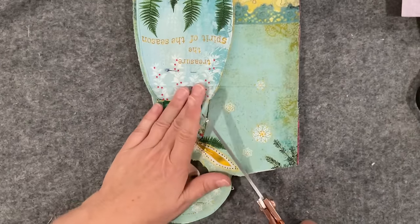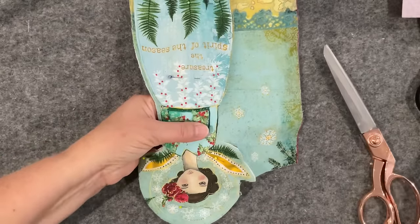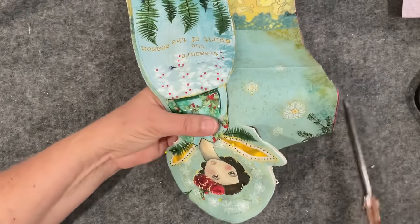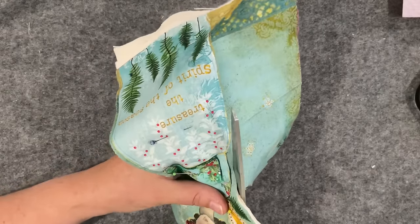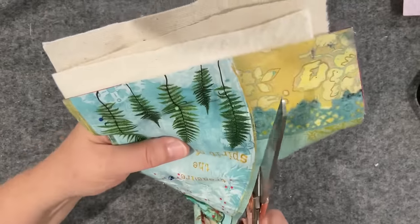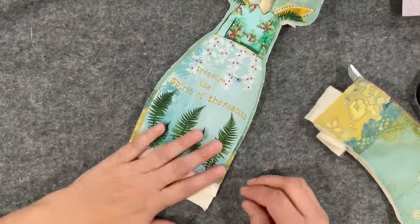I've had this piece for a couple of weeks now and I just couldn't decide how I was going to treat her. I went through looking at doing a three-dimensional doll where I stitch her together and turn her right sides out and stuff her like a Tilda doll — but I just couldn't decide. Then I thought no, I'm going to make her a little bit flatter. I'll leave all that bulk down there just in case I want to put some lace — I'll have something to attach to.